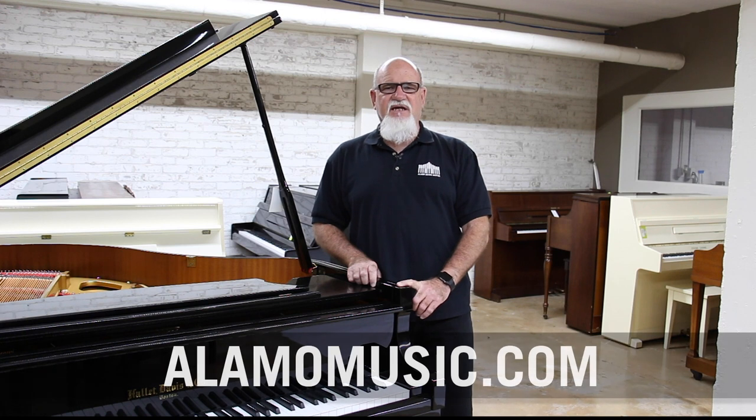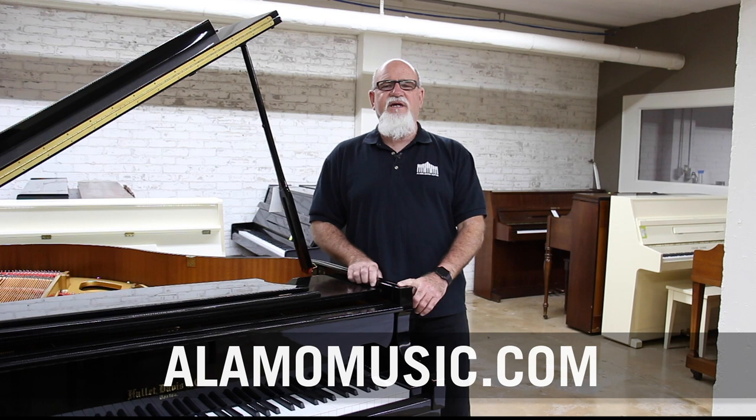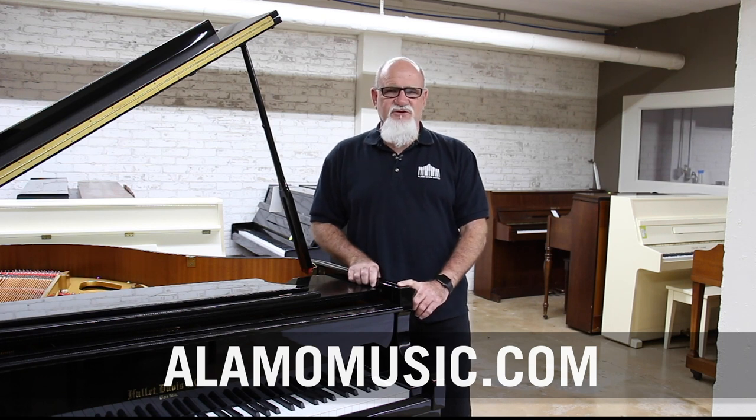Hello everybody, it's Texas Tim Roof from Alamo Music Center in San Antonio, Texas. Today we've got a great video for you, but before we get going I'd like to invite you to go to our website alamomusic.com and subscribe to our YouTube channel. Turn those notifications on so we can let you know when the next videos are coming out. And as always, if you've got any comments or suggestions, please put them in the comment section below. So here we go with what I hope is a great video for you today.